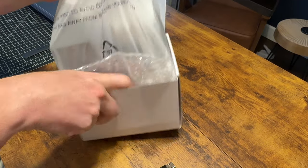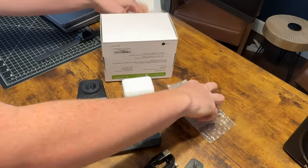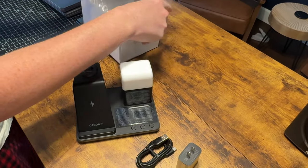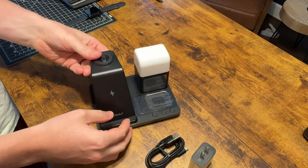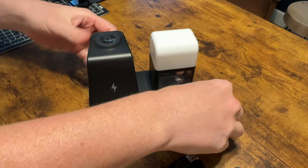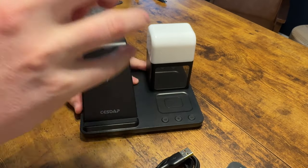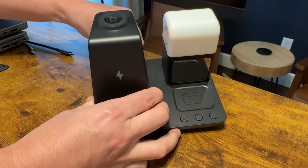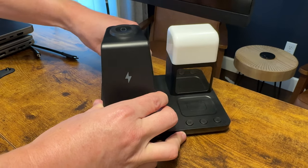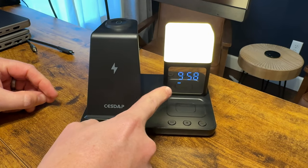Inside the box is the actual device. I'll take the box out of the way, plug the unit in, and then connect it into the back. It immediately turns on and shows the current time.